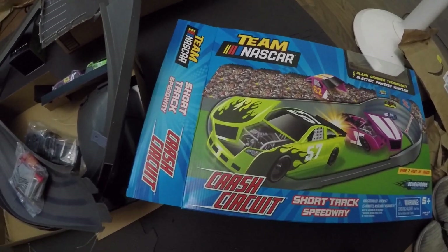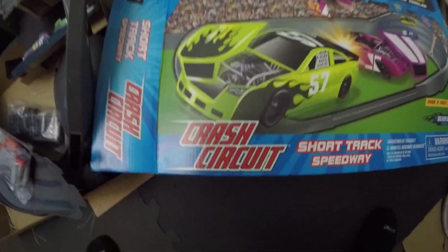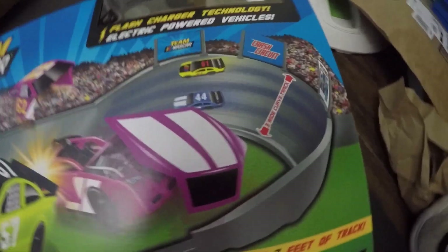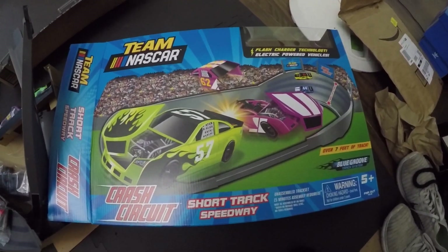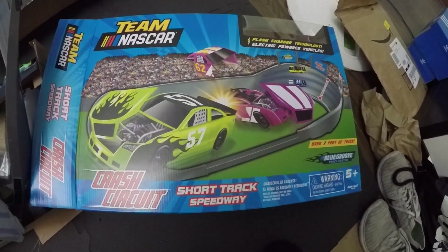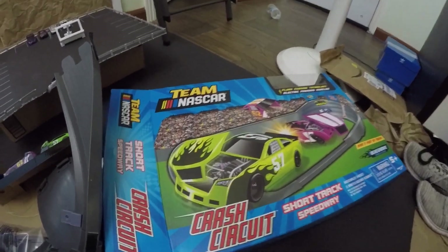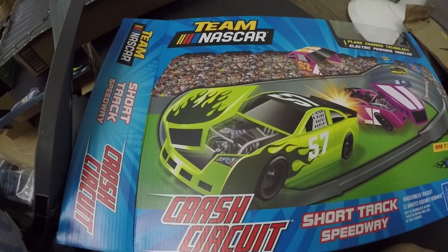Hey diecast racing fans, I just received this shipment — it's the new NASCAR Crash Circuit short track speedway. It's the one with the three-wide curve with the two-wide exit and entry, so I imagine there will be more passing, but the runs will also be cleaner since the exits are gonna be on the two-wides. The three-wides usually have trouble because the cars have a lot more room to spin out.